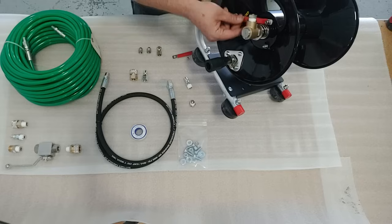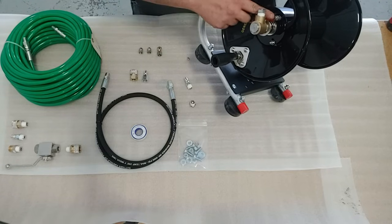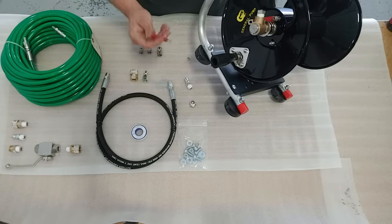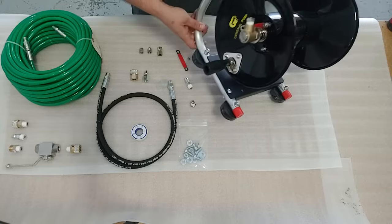You'll also notice that there's going to be a clamp. This is the clamp — it will be attached to the side of the reel here with the nut. You're going to remove that clamp and it'll get wrapped around the hose and then screwed back down, and we'll show you that here in just a minute.